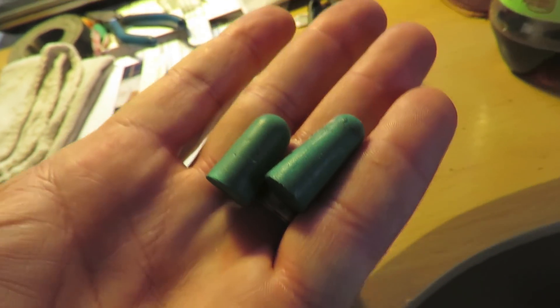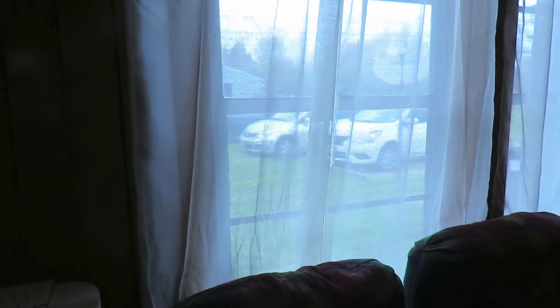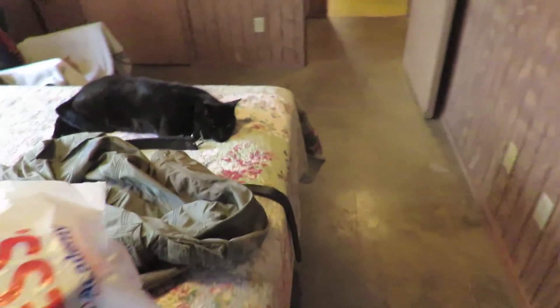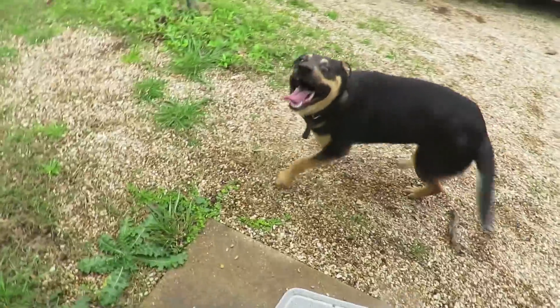I'm getting an idea. Let me go tie a fly. It's warming today, very warm, it feels great. I'll tie a fly and go take it to the pond and catch a fish while the cats nap and the dogs run. Let the dogs run.